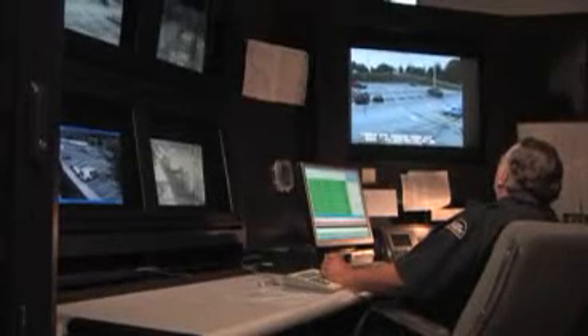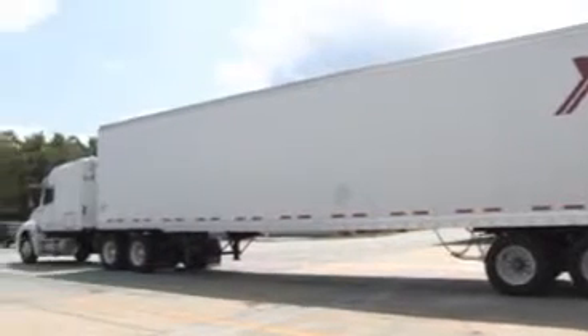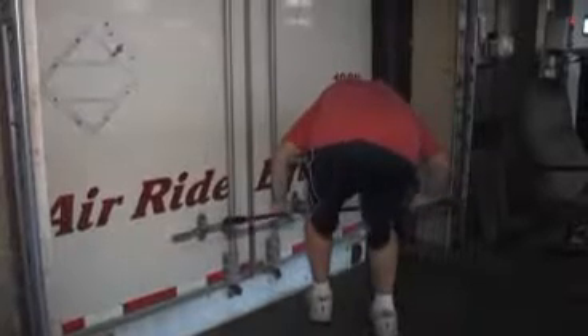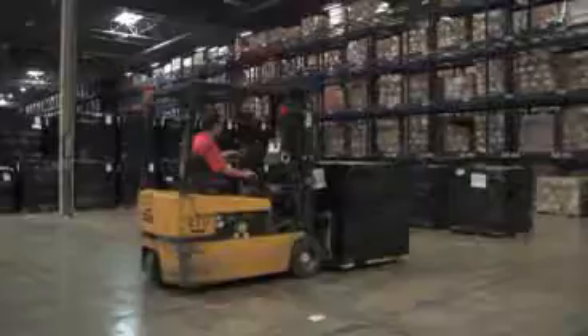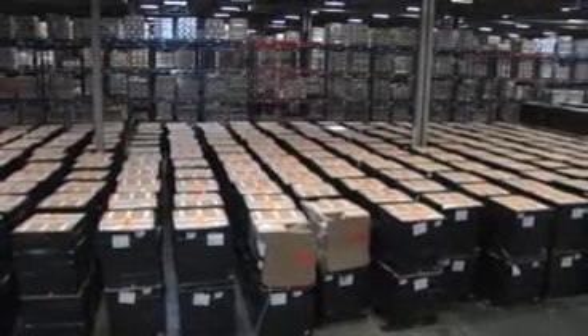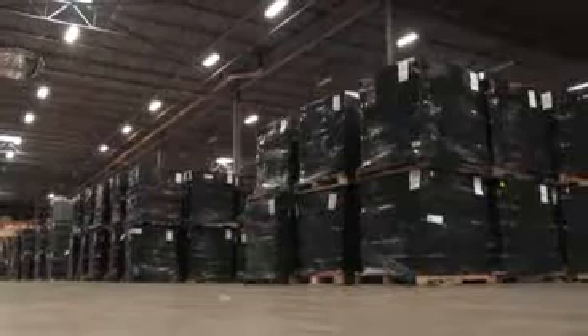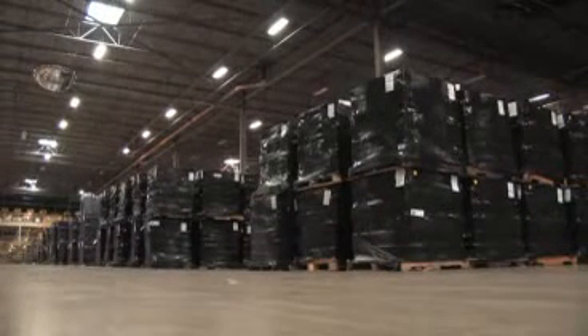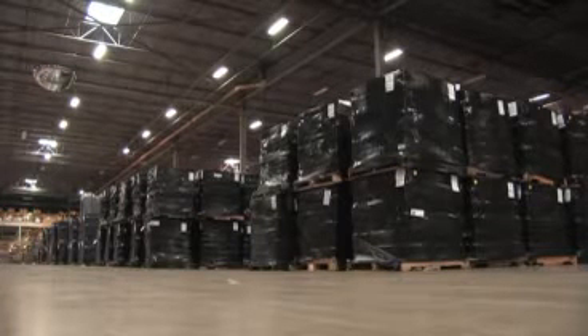The distribution center has The Lost Symbol under constant guard. No one is granted access to the books unless they have procured prior approval. Strict security measures are enforced when the trucks arrive on site, the seals on the trailer are broken, and the books are removed to a secure location. The Lost Symbol is being housed in a 26,000 square foot fenced storage area under the watch of two 24-hour-a-day on-site security guards. Heightened security procedures will be in place until 12:01 a.m. on September 15th, The Lost Symbol on-sale date.